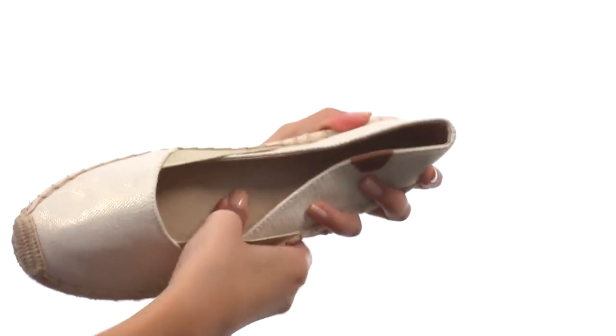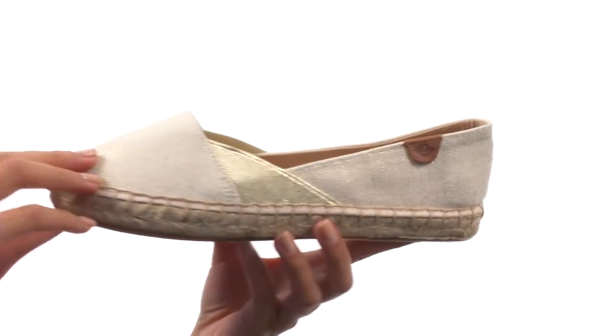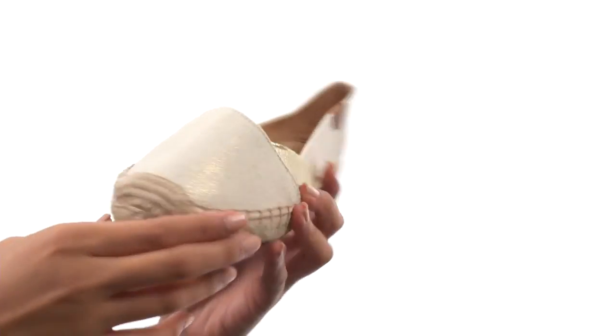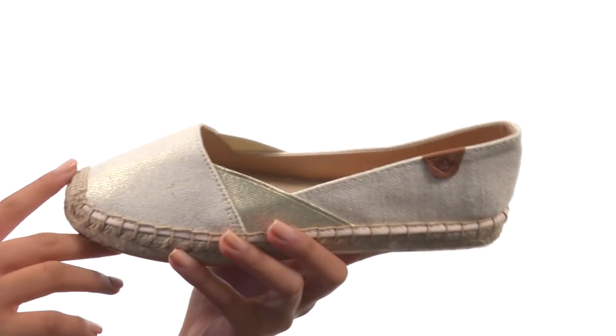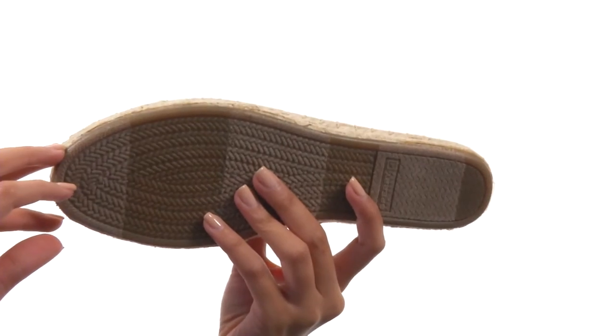Inside, we do have a full-length cushioned footbed to provide you with all-day comfort and support. And my favorite part of this shoe is this beautiful, natural, jute-wrapped midsole that definitely adds a really breezy vibe to it. Everything here comes to you on a durable, non-marking rubber outsole.